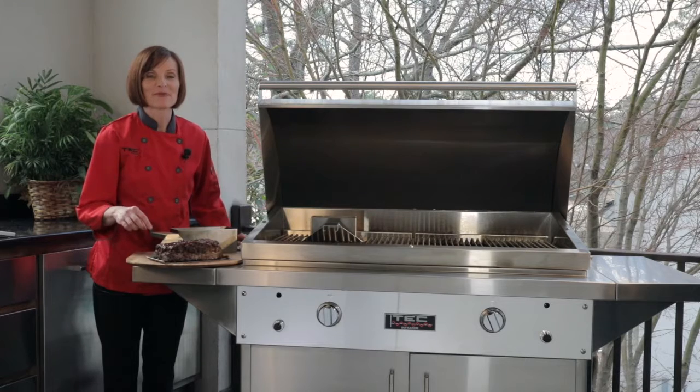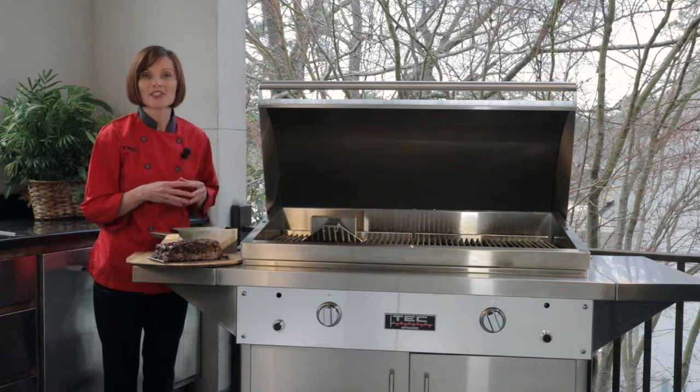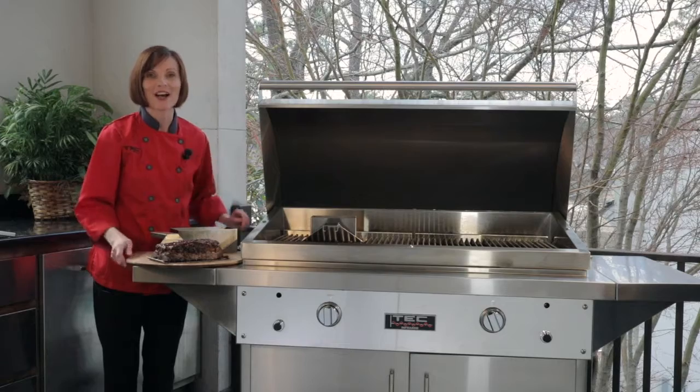To get our delicious meatloaf recipe and also more how-tos and videos, please visit our Backyard Blog at techinfrared.com.